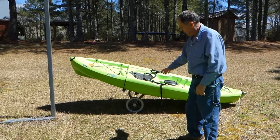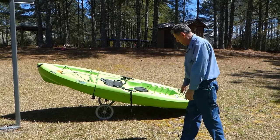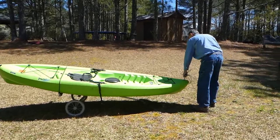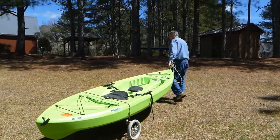I made this thing out of an old golf cart caddy. I just wanted you to see that and it works so well. Pull it around here, keep going that direction — see how easy that thing rolls?